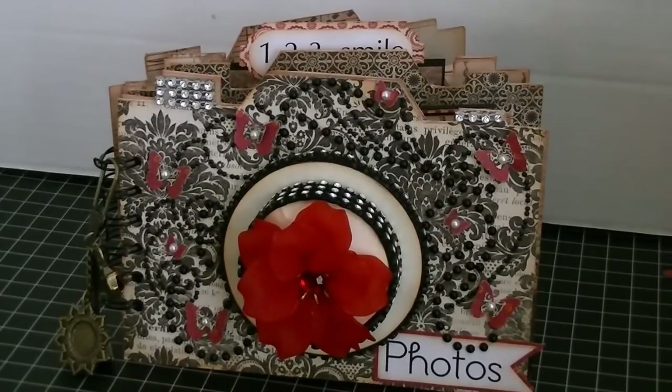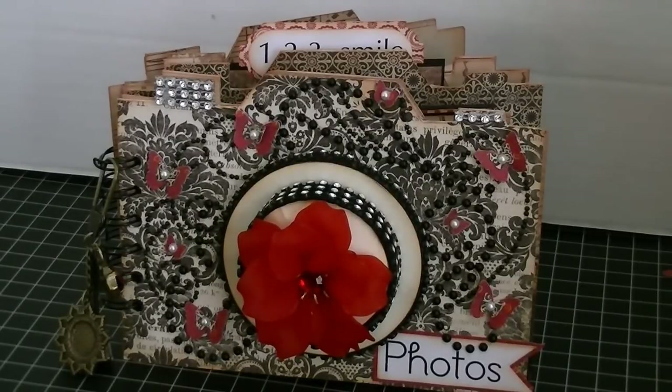Hi everyone, this is Cheryl from Gemsile. I wanted to share with you all the project that I did this week for the challenge over at the Cutting Cafe. For this week it was a free week — we could pick any file that we wanted to do, and I chose to do the camera photo holder file. I've had this file for a while and have been wanting to do something with it, and this was the perfect opportunity.